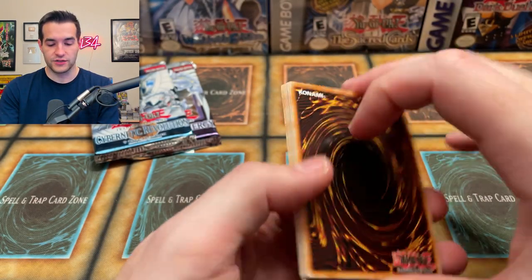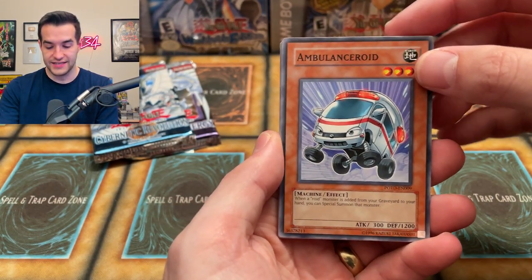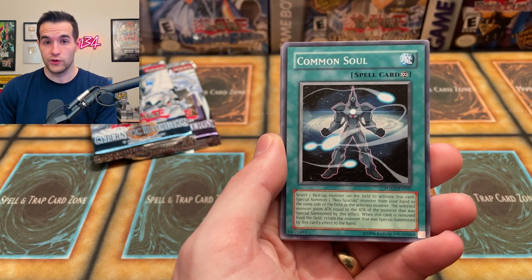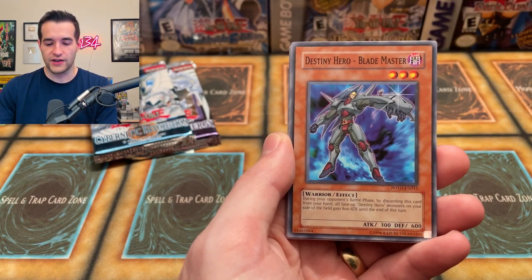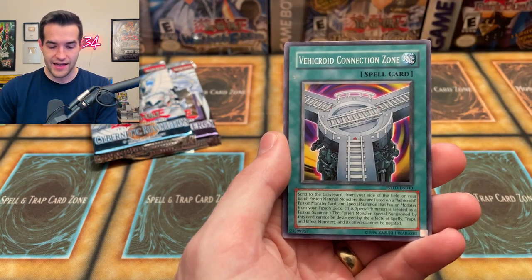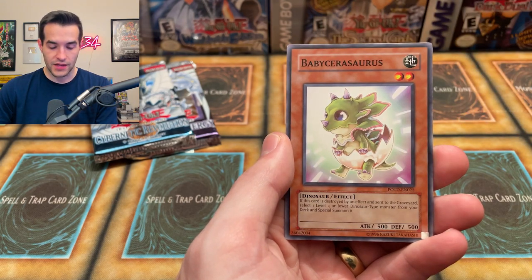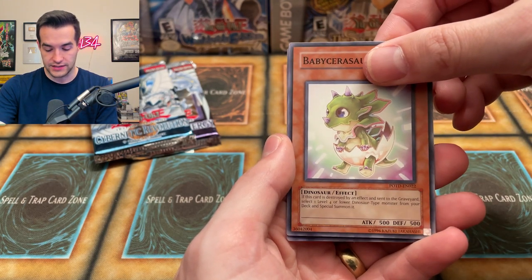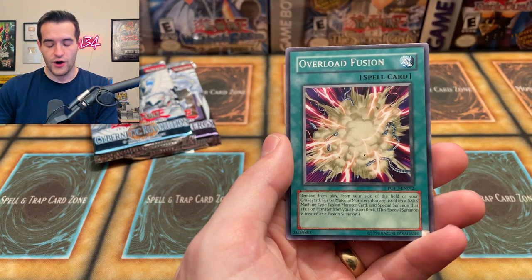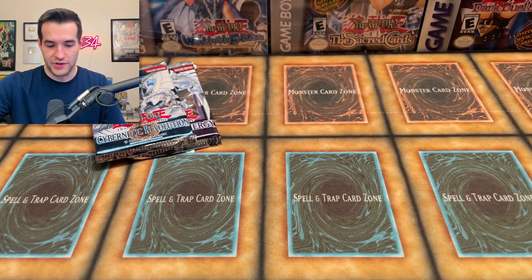We are now opening Power of the Dualist — one of our favorite sets. There are a lot of good retail ultis in here we could pull. I would take any of them — even that trap card, Blade Master, Alien Hunter, Alien Gray, Vehicle Connection Zone, Fossil Excavation, Baby Sarasaurus. That would be such a sick ulti — Overload Fusion, I would go crazy. That would be an awesome one.